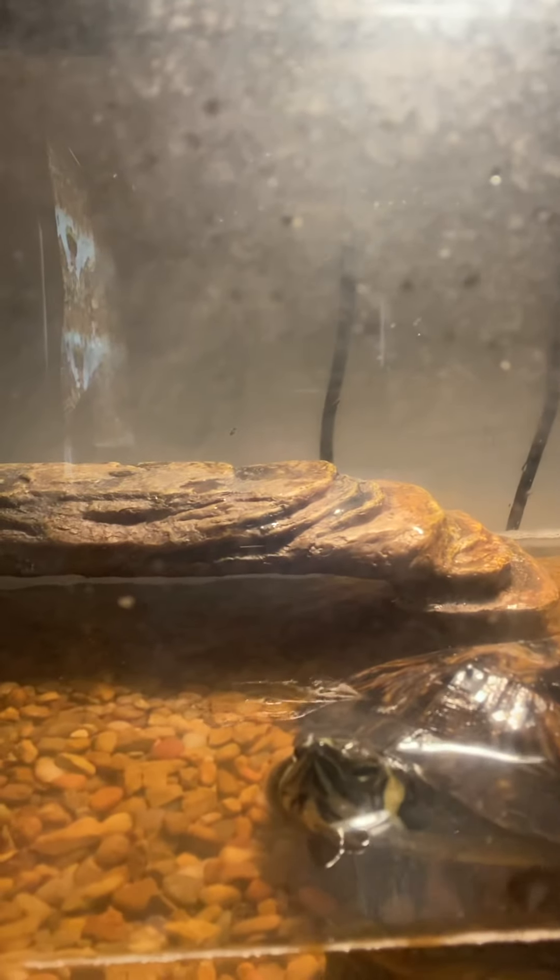If you guys are wondering what that noise is in the back, that's her filter. I fed her this morning like I said, so she gets more food tonight — I feed her twice a day. The reason you want to scrub her shell with a brand new, never used toothbrush is it will prevent fungal infection on the shell.